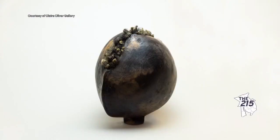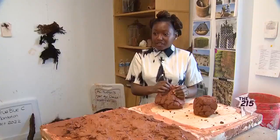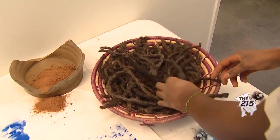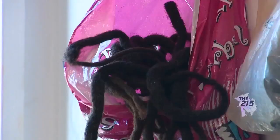I started working with black hair specifically when I was in art school, a student at the School of Visual Arts in New York. I work with black hair that I collect in barbershops or that is mailed to me from all across the country and sometimes different parts of the world.